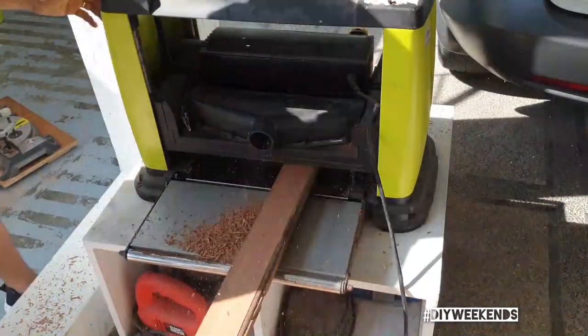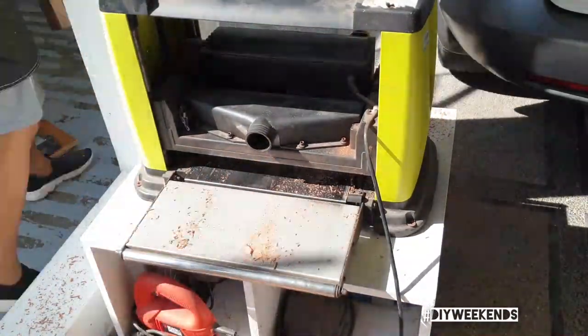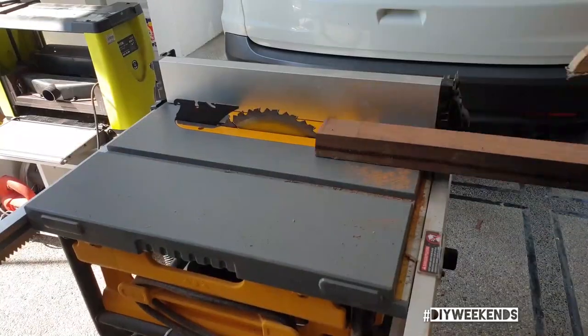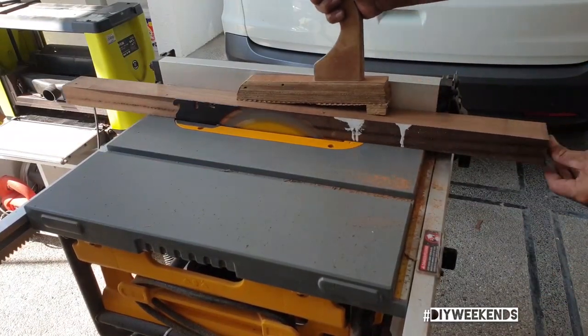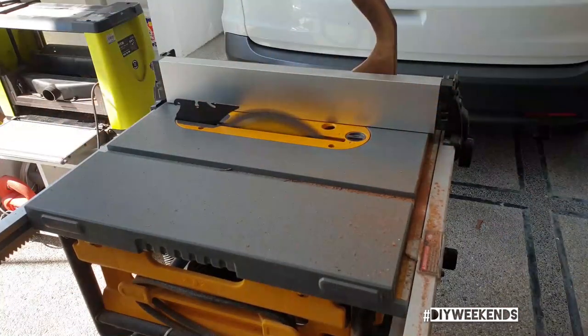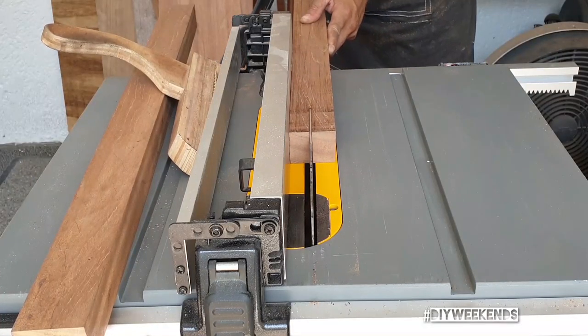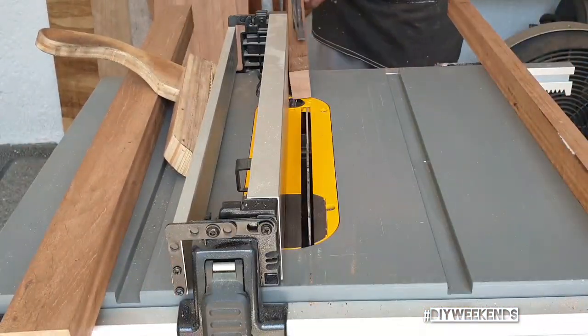So after you get a flat even edge I can take it off of the particle board and run it through the planer as is. And then here I'm just taking the last side off to get what should be a nice square even piece. I make sure to cut four equal thickness pieces for the frame.